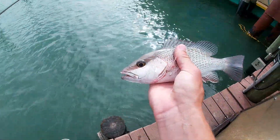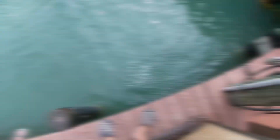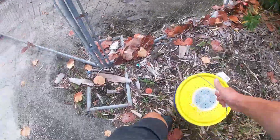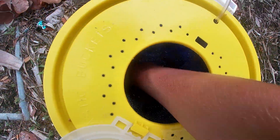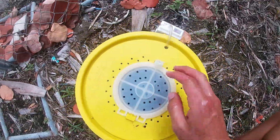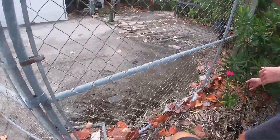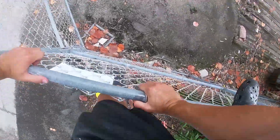This is what we're doing today baby — nice snapper, see you later buddy. So we are at spot two. We loaded up on some nice-sized shrimp. We're going to try to catch some snapper and grouper, but first we've got to hop this fence.